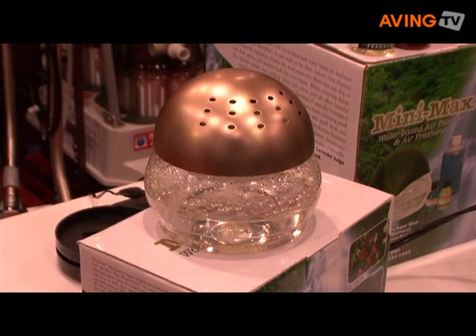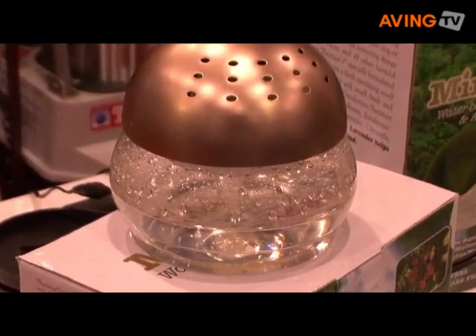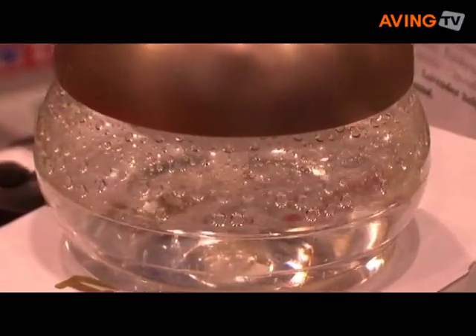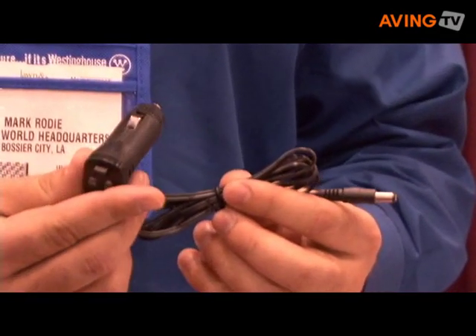The Minimax 2 Alita is a smaller version of the larger unit. It covers 300 square feet and is great for bedrooms and bathrooms. Some customers purchase our units just for the white noise, to act as a sleep aid. We have customers that take them everywhere they go, whether it's for traveling or for their non-smoking hotel rooms. You can also unplug it — the Minimax 2 — and we have a lighter adapter for your vehicle.